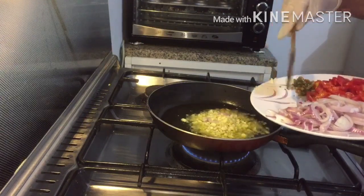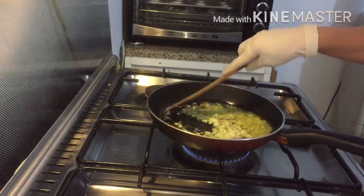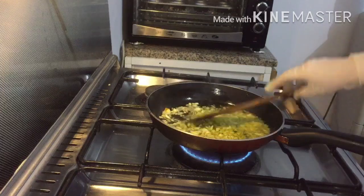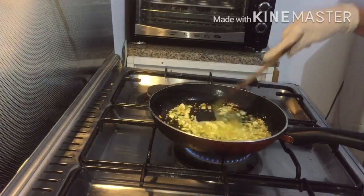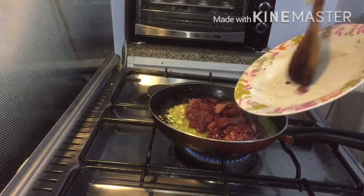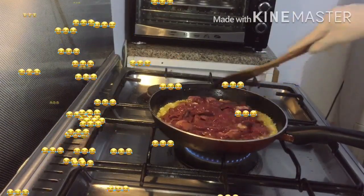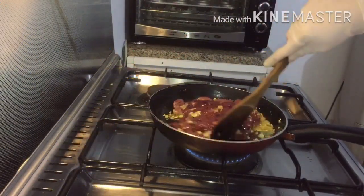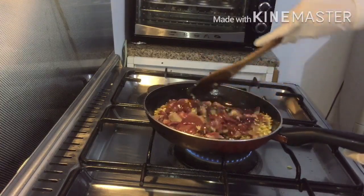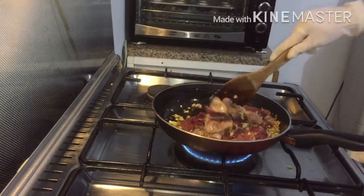I'm not going to add the onion and sauté it with the garlic — I'm going to put the onion later on after I add the chicken liver. Now we're going to add the chicken liver and mix it a little bit. Once the color of the chicken liver changes, that's when we will add the onion.